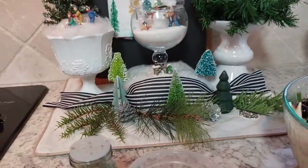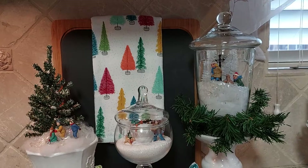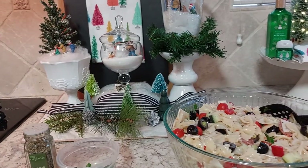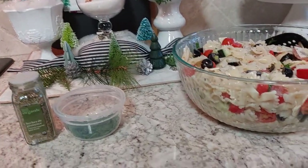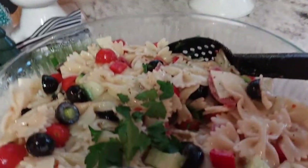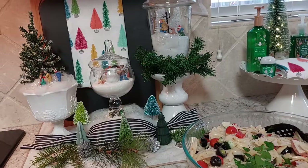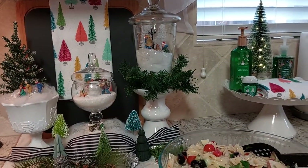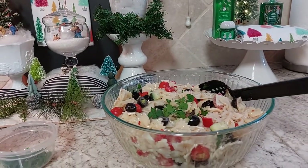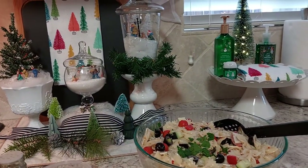I'm so glad that you guys watch my videos. Please subscribe and try some of these recipes — I know they're going to be good. Ring the bell so every time my video comes out you can watch it. I thank you guys for watching and I'll see you guys tomorrow. Bye-bye.